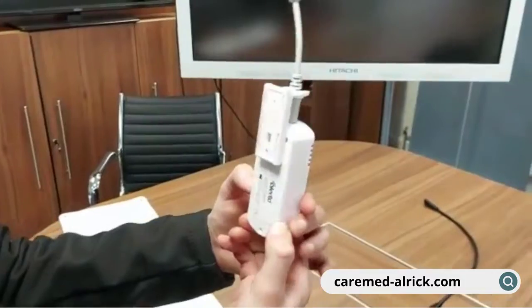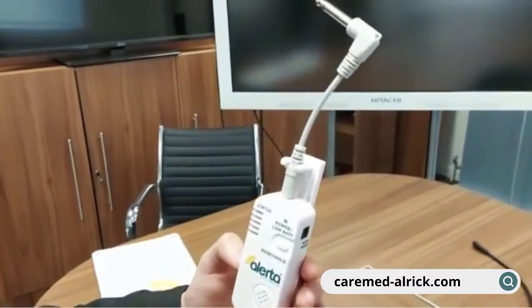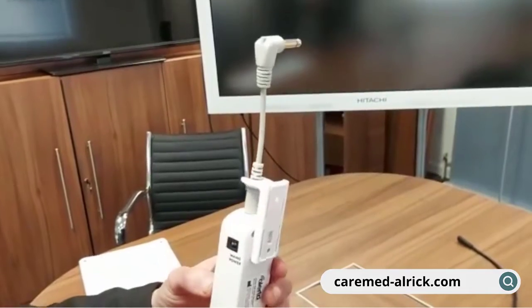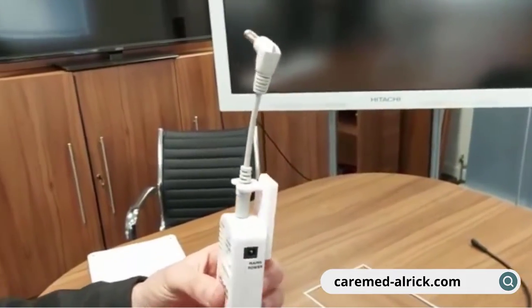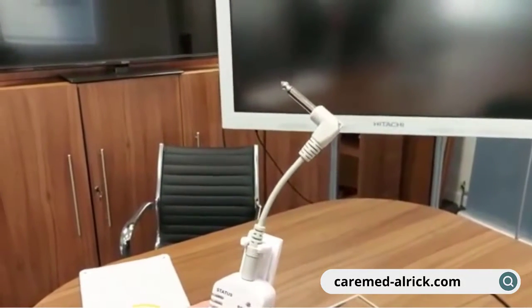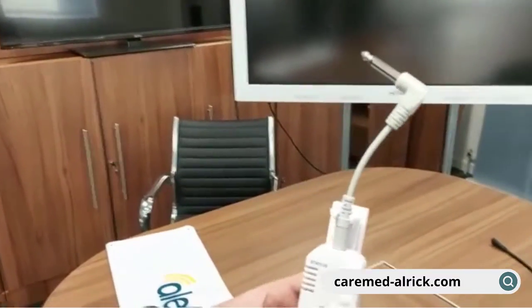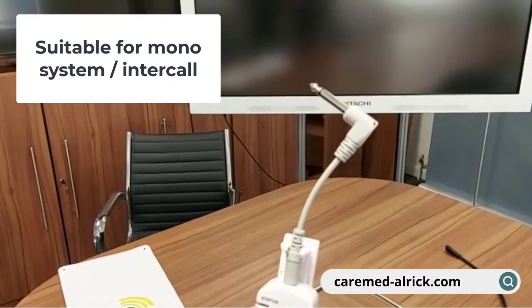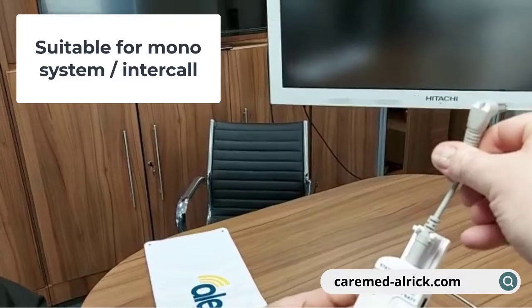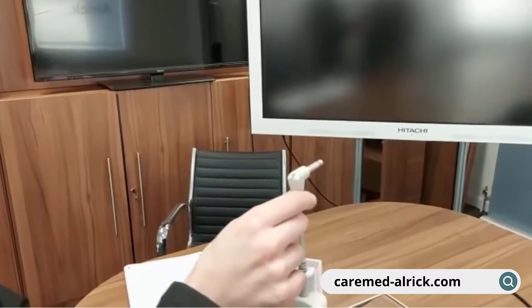We pop the back cover on, put the cable and the cable safety clip into the wall unit, and it's now ready to plug into nurse call. This cable is specific to each nurse call system and is really the only difference between every wall unit supplied. This one here is for a mono system or Intercall, which is very common — we simply pop that into nurse call where the call button goes.